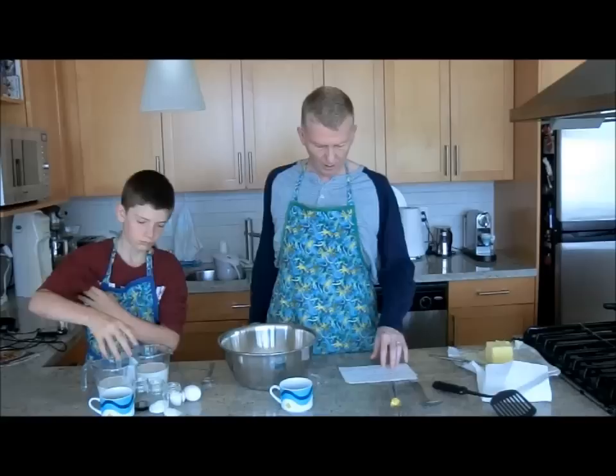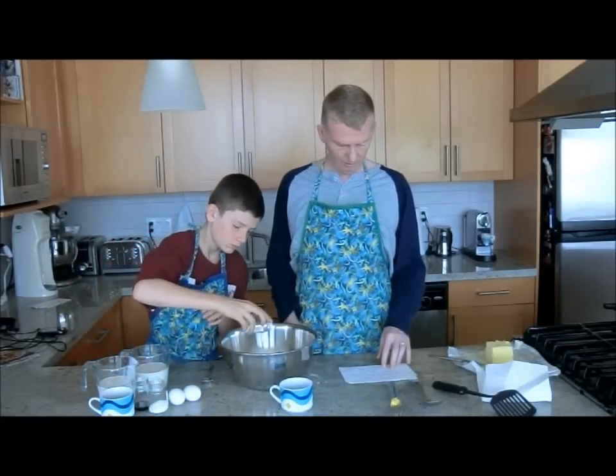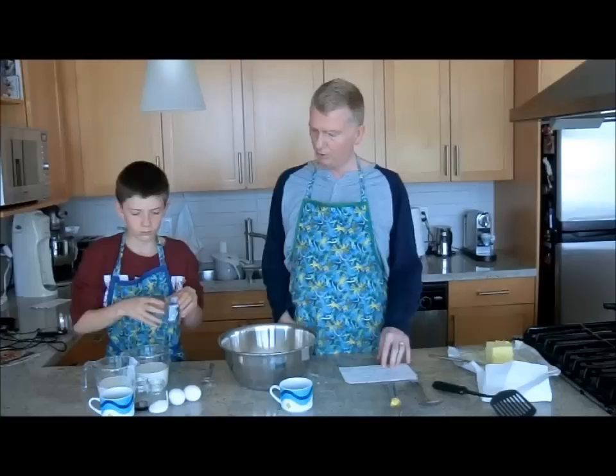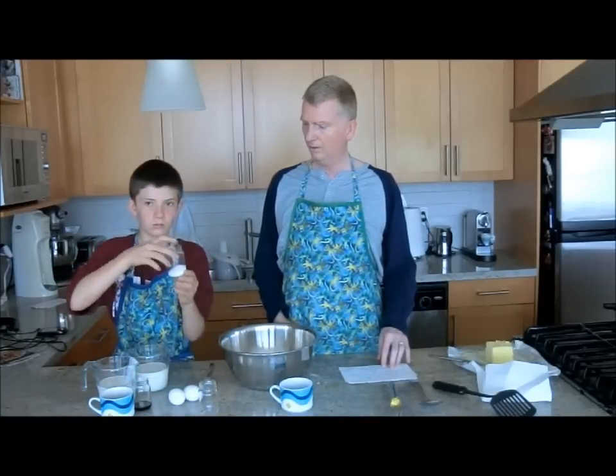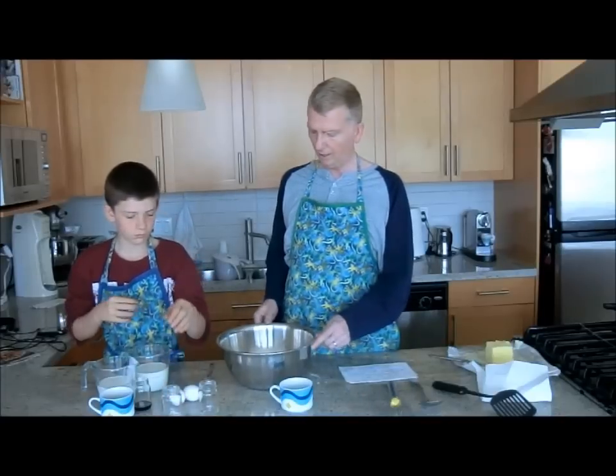We need about two teaspoons of salt. Dump it in — we need two tablespoons of white sugar, just granulated white sugar. Whisk that together, we need to get that all mixed up.